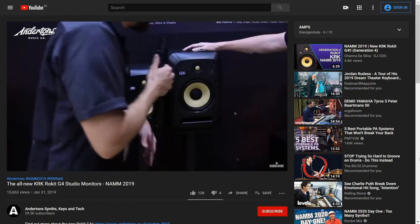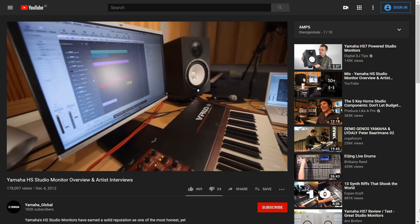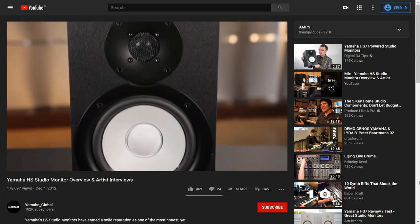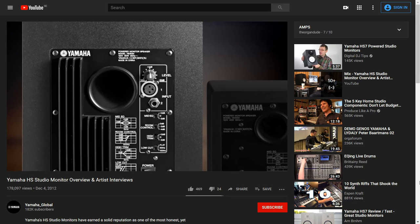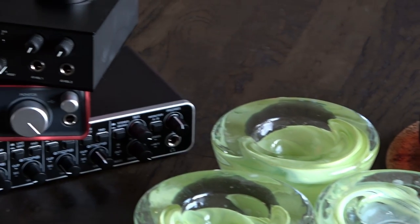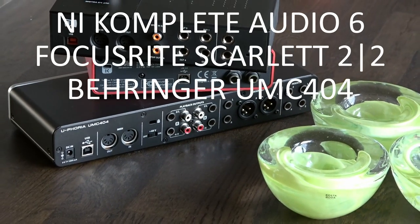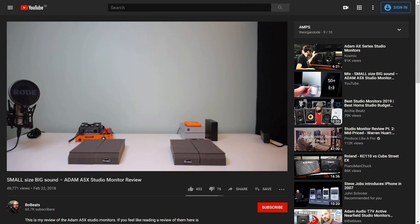Studio monitors are probably the most popular and conventional solution for amplifying synthesizers and keyboards at home. Typically you'd buy a pair of active loudspeakers, meaning that one amplifier is built into each speaker for convenience, to save space and reduce cable clutter. If you have one keyboard, you can connect the left output to one speaker and the right output to the other. If you have multiple synthesizers and keyboards playing at the same time, you'll need a mixer. Another common way to connect monitors is to first connect your keyboard or synth to a USB audio interface and then connect the interface to your speakers, so you can hear both the synth and your computer — which is how you do it in a home studio setup when recording and mixing.